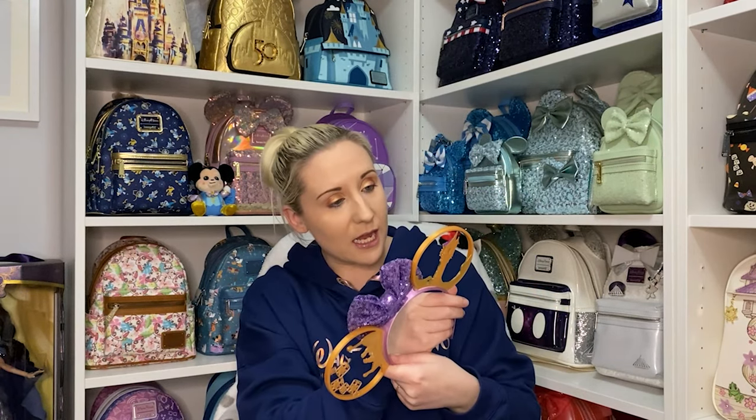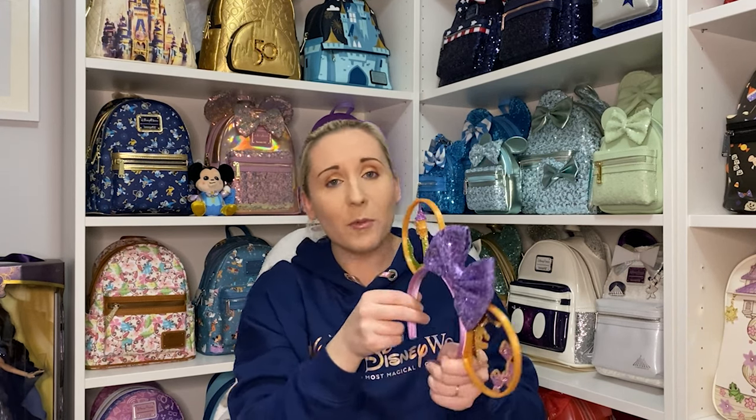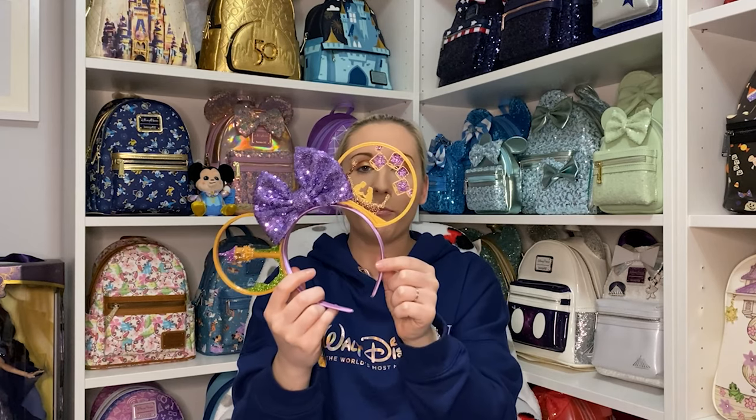The right ear has Rapunzel's tower on it — look at the detail, the glitter, it's so beautiful. You can actually see the tiny little parts where you can climb up. It's so pretty. The left side has Rapunzel and Flynn when they go out on their little boat and the lanterns.